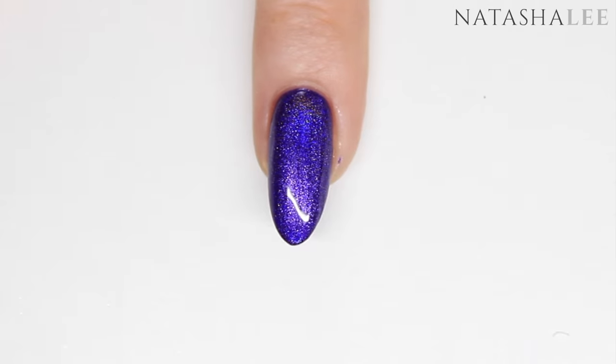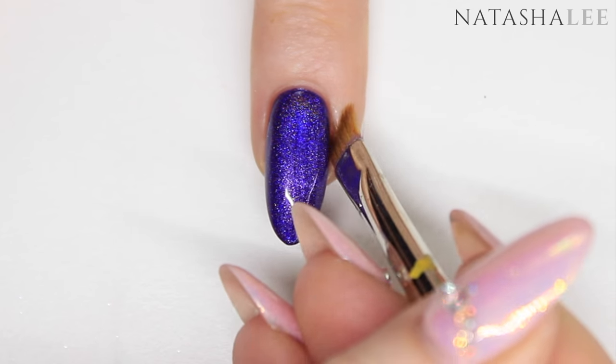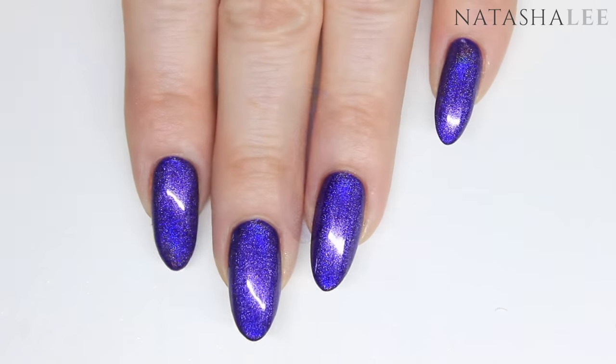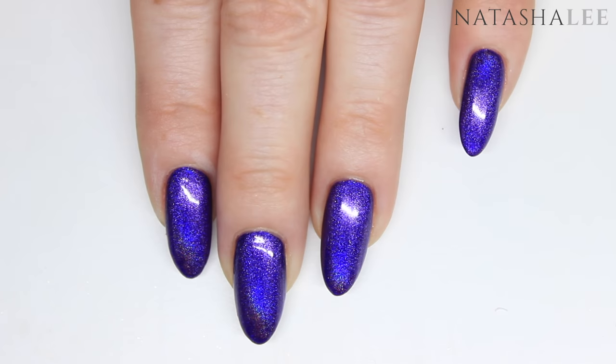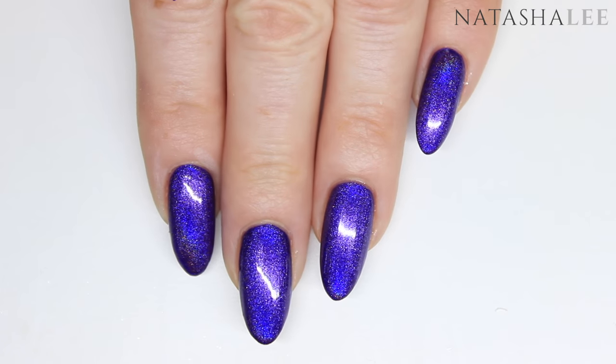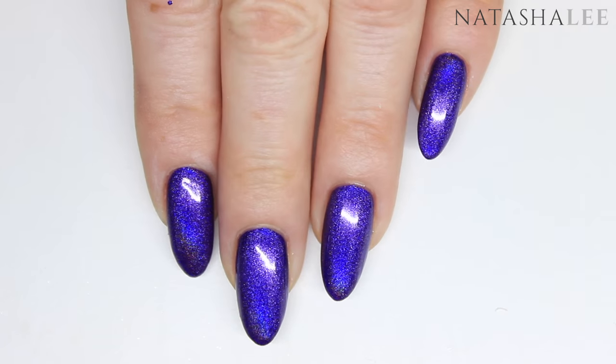If you get any polish on the skin just use a brush dipped in nail polish remover or acetone to clean it up. Before I go to the next stage I just wanted to show you how amazing the holo is in this polish — in fact the camera doesn't even capture how perfect this holo is.